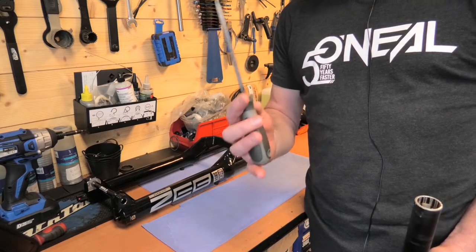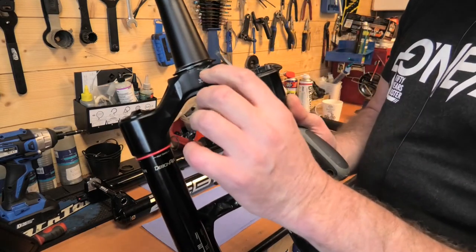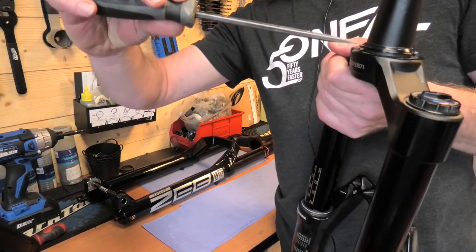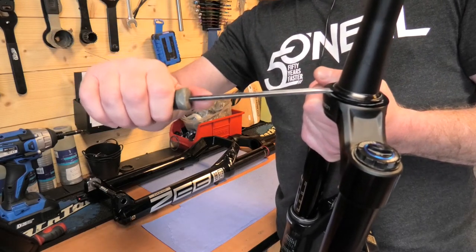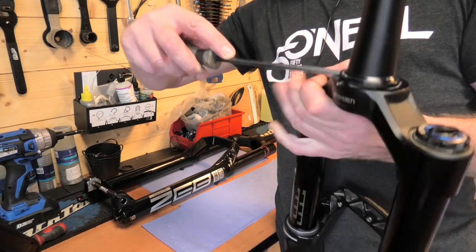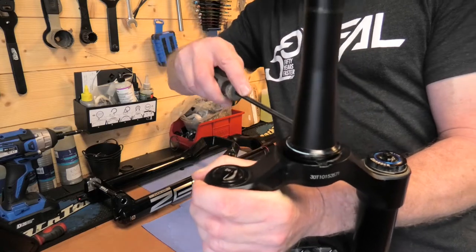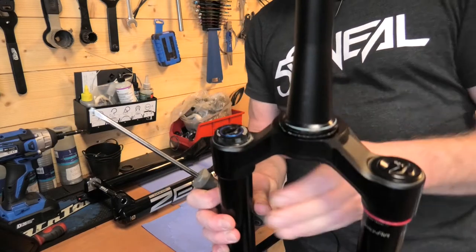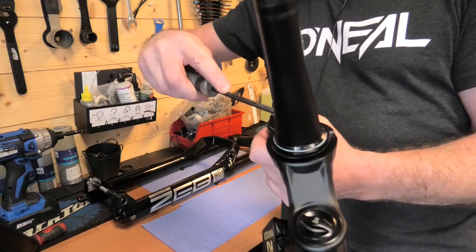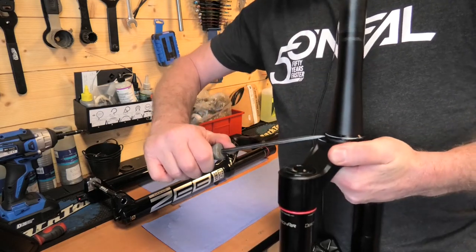I don't really recommend using a screwdriver, but if you have no other choice, what can you do? On the back of the fork there's a recess — you should see that recess there. What you can do is put the fork upright, get your screwdriver, push it underneath, and lift very, very slightly and it will move. You can put a cloth under there to save any marks. Just keep working your way around a little bit at a time until you have it off.